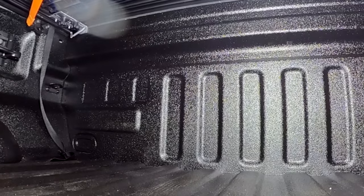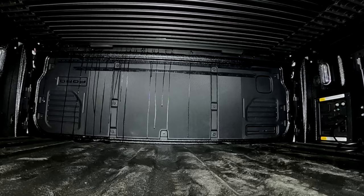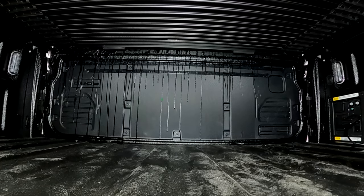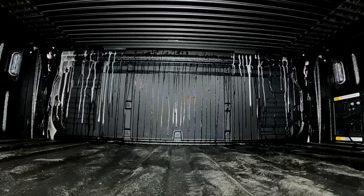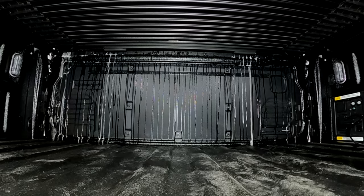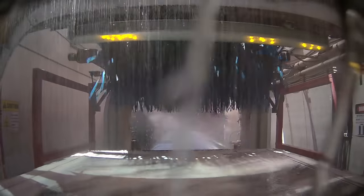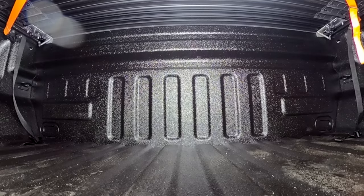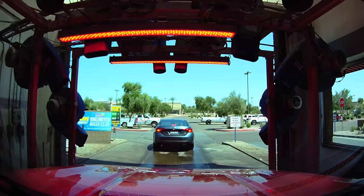Now pressurized water is hitting the front of the cover and it's just rolling off the rear, hitting it with some soap. Now the rinse is hitting the front and this is where we're going to see the air hit the top of the cover.